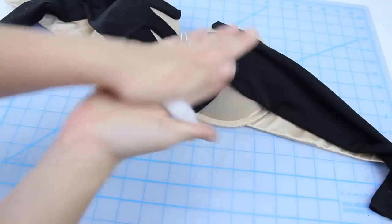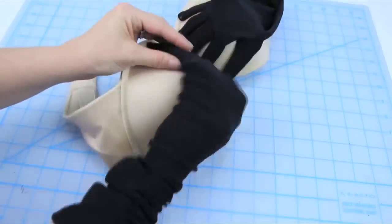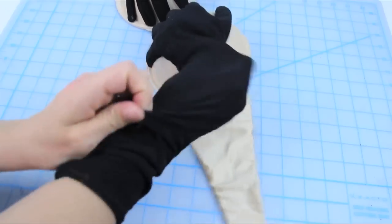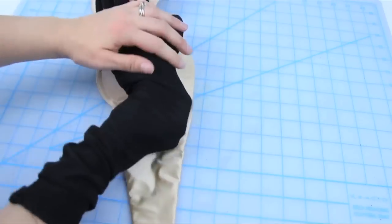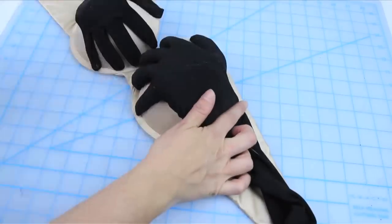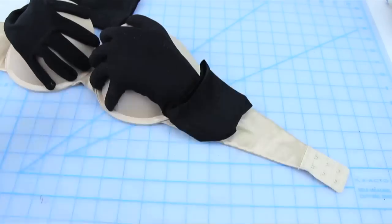Then stuff the fingers by rolling some stuffing in your hand and stuffing it into one of the fingers. When all the fingers are stuffed, roll out a latke-sized piece of stuffing and place that in the palm hand area. Next, use your glue gun to glue down the rest of the hand to the bra and the arm piece to the back band of the bra, cutting the length of the glove down if need be.